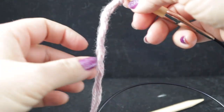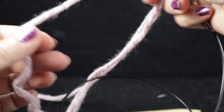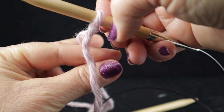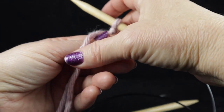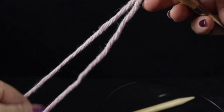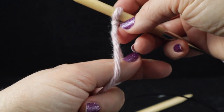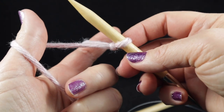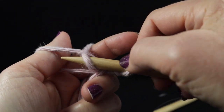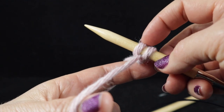If you've never done a long tail cast on, I'm going to show you how I do mine very slowly. We have two strands hanging — one which has an end and the other connected to the ball. Put your pointer and thumb in between those two, grab both strands down here with your fingers. The needle goes up under your thumb, then around like that, then pull it tight. Now we have two cast on: one which was the slip knot and then our first cast on stitch.